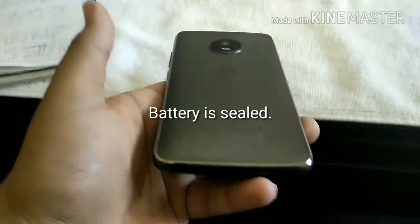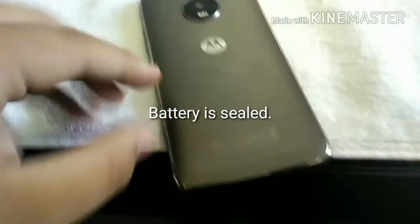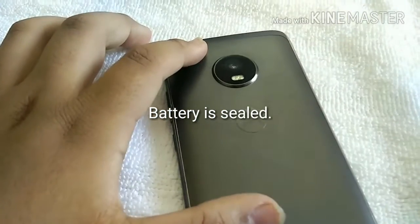The battery is sealed — you cannot open it. I am happy to say that the battery life is very good.